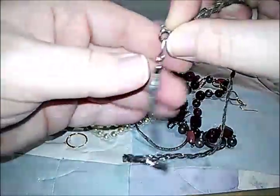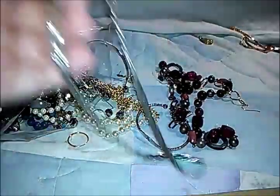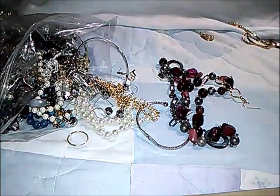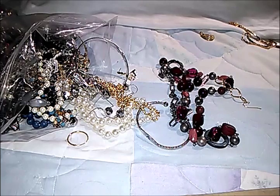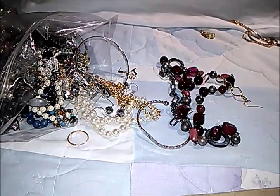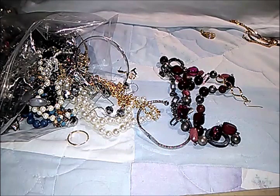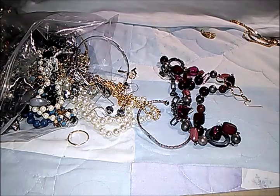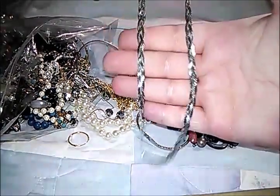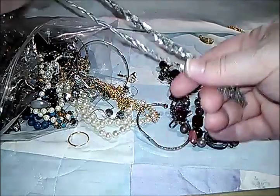Oh, silver tone — this is marked. Let's see what it says... it's going to be one of those hard ones to read; my light's not right in here. This is Trifari — this is a Trifari necklace! Awesome, Trifari.